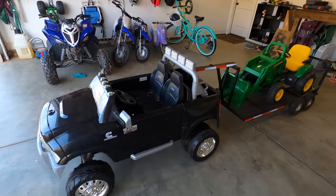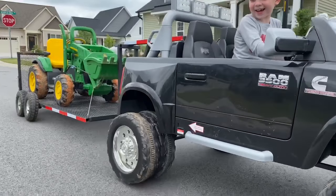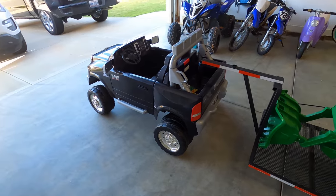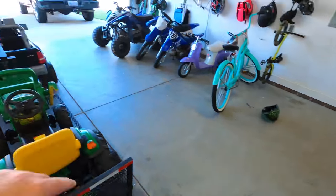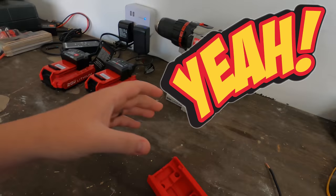What's going on guys, and welcome back to the channel. If you are already subscribed, you'll know that Mason has a Power Wheels truck with a custom-built trailer. You'll also know that this truck is super slow and it really just doesn't do the job. But we're gonna fix that today — we're going to put this 20-volt max drill battery inside the truck to make it go super fast using this adapter right here.